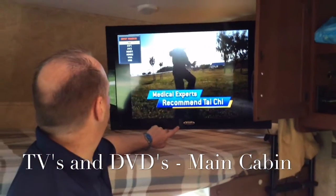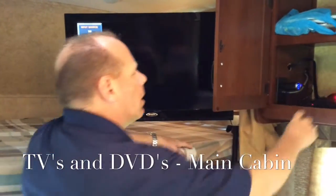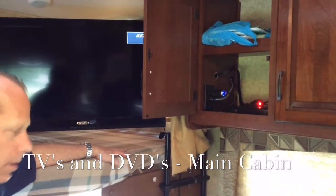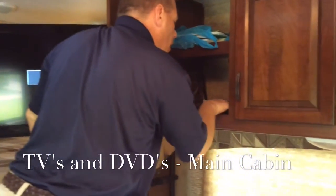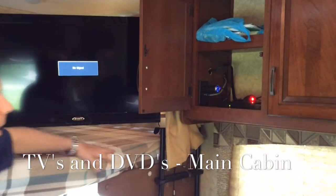Then we're going to change our source to AV2. We're going to power the DVD unit on.